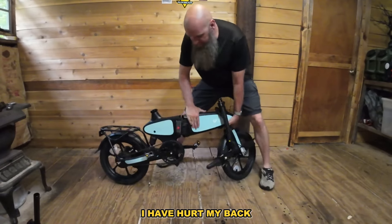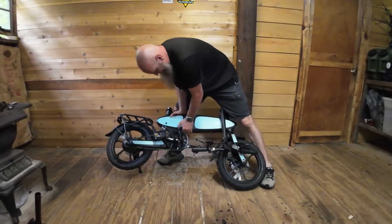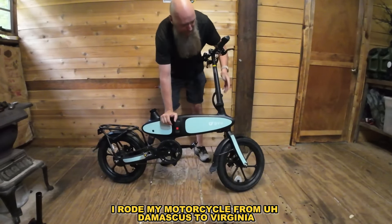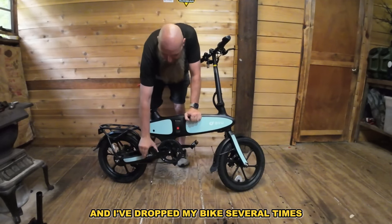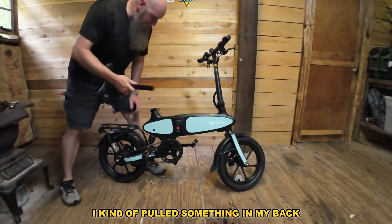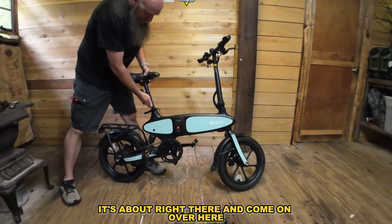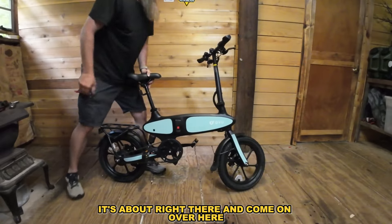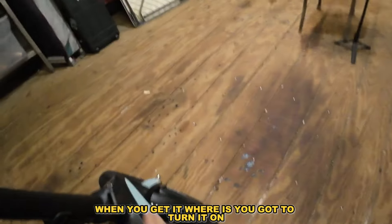I hurt my back on my last video — I rode my motorcycle from Damascus, Virginia all on dirt roads, dropped my bike several times, and when I lifted it up I pulled something in my back. So I'm glad this thing is light. Come on over here and I'll show you how to start it.